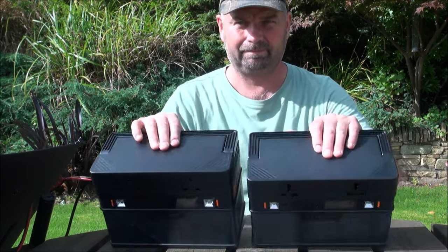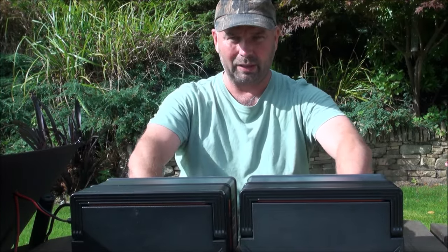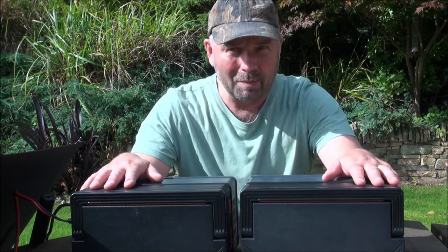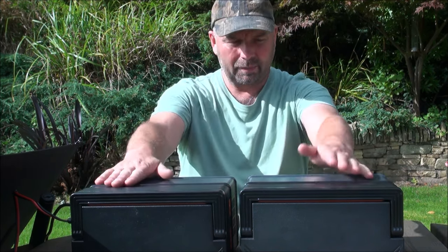Allow me to explain — you'll have to forgive me because I'm reading from the plate on the bottom, as I've got an awful memory. Both of these have a capacity of 164,000 milliamp hours, which translates into 606 watt hours, and that's based on it being 3.7 volts.